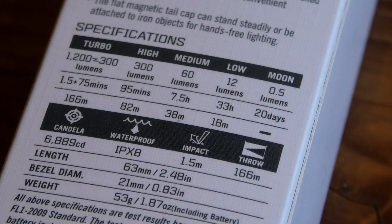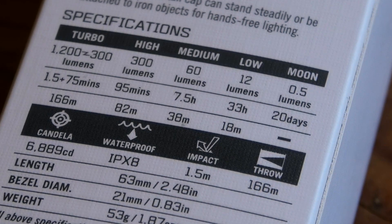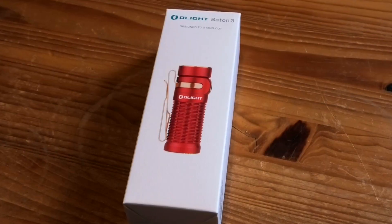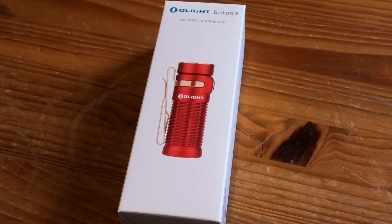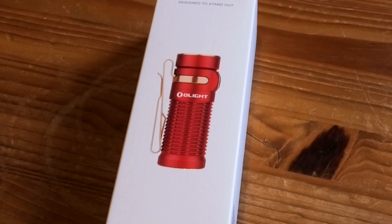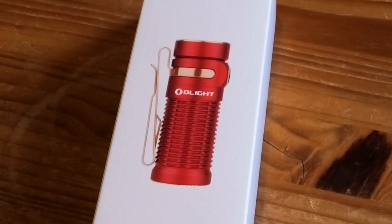We've seen in the past the various Olight torches that they've sent and that I've tested. Well this is yet again another upgraded version of Olight's popular S1R Baton 2. It's equipped with a high performance LED and TIR lens for a soft and balanced beam. This extremely compact light delivers an incredible maximum beam of 1200 lumens and 166 meters.